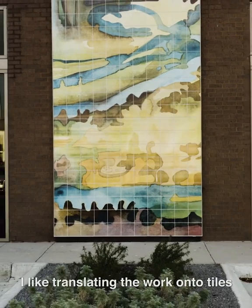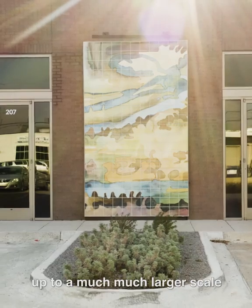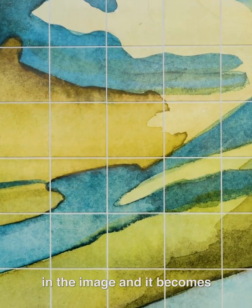I like translating the work onto tiles and to be able to scale the work up to a much, much larger scale where you can lose yourself in the image and it becomes quite abstract.